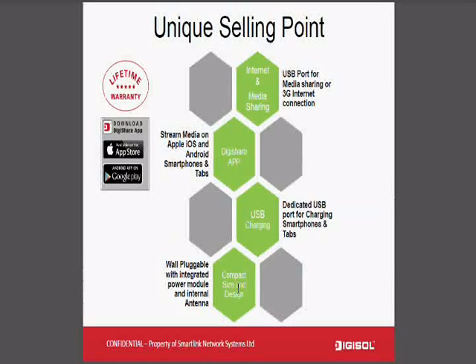These are the selling points. Apart from other selling points like internet video sharing and the DigiShare app, USB charging is also a key feature. The important thing is the warranty of the product, which is served through 64 RMS service centers all across the country. Application support is available on Google Play and the App Store.